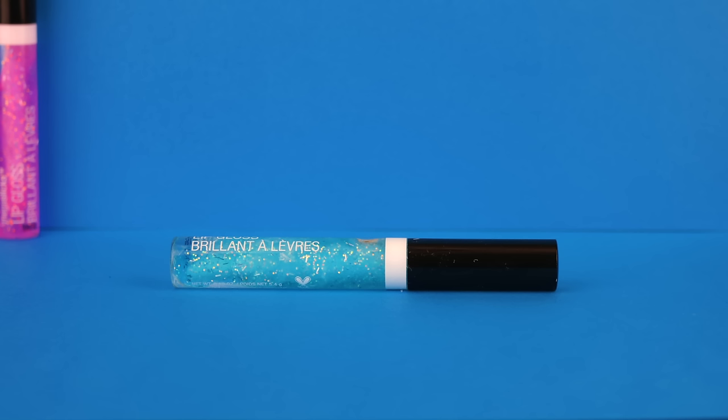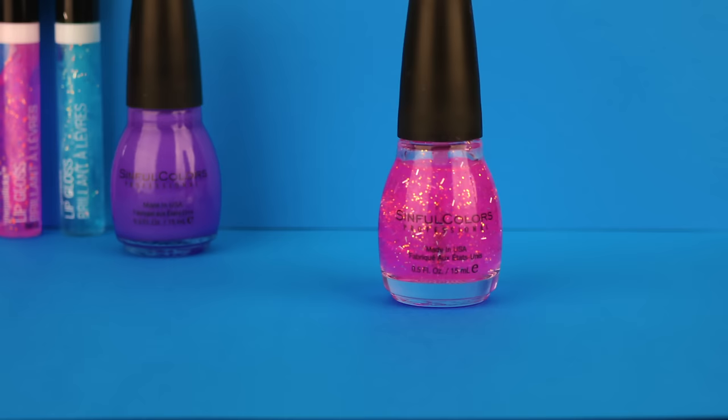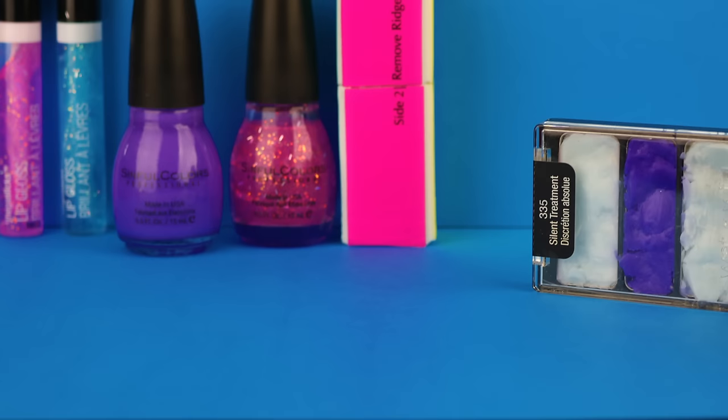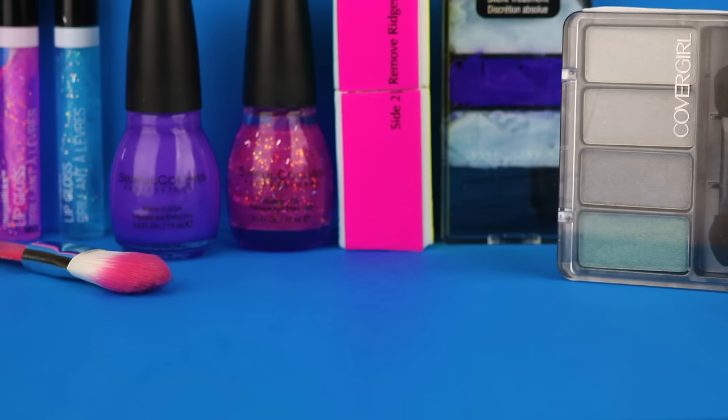Hello and welcome back to my channel. Today I'm going to show you how to make 10 DIY makeup school supplies. If you're new to my channel and you'd like to see future DIY videos, please click that subscribe button. And if you enjoy this video, I would love it if you gave it a thumbs up.